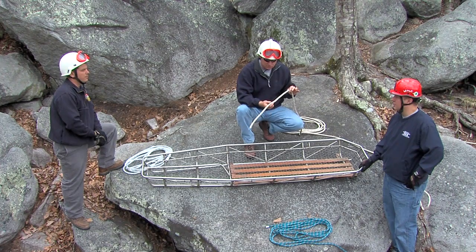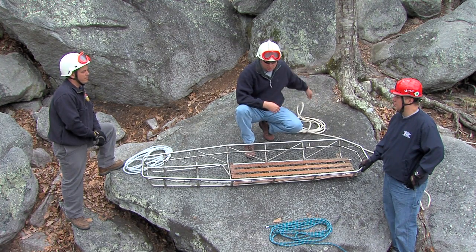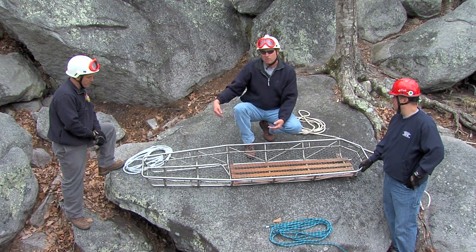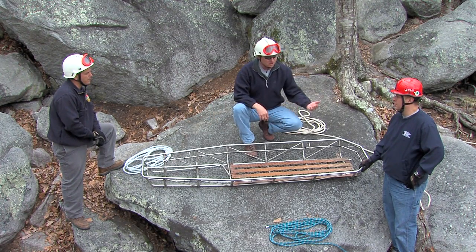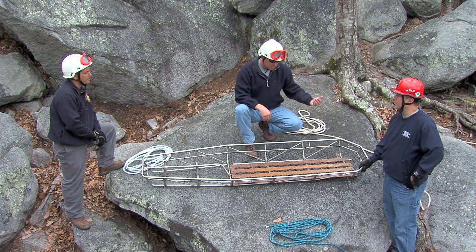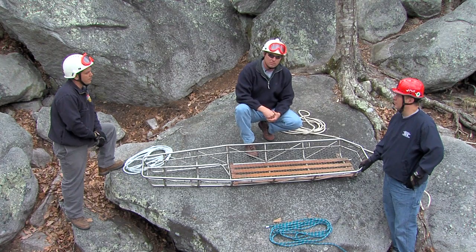As you can see right here, we've got a tan rope with a blue tracer — actually two blue tracers in it. We've got a blue rope with a white tracer, and we've got a white rope with a blue tracer. This allows us to easily identify if we're talking about a rope — I need some tension on this rope or that rope. We can easily identify what we're talking about.